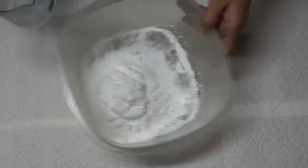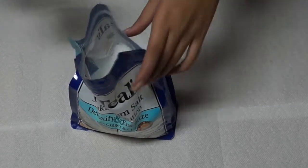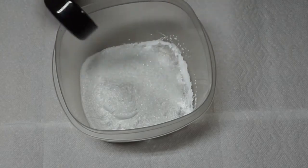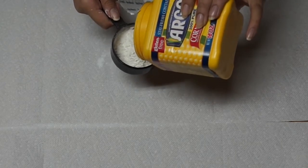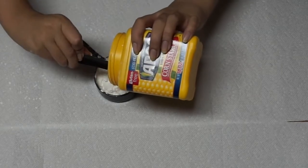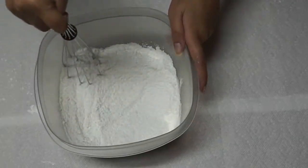Now take a half cup of Epsom salt. Epsom salt was kind of hard to find — I thought it would be in the cooking aisle with the regular salt, but it was actually in the cosmetics aisle near the lotion, which was odd. Then add a half cup of cornstarch — everything is a half cup besides the baking soda. Put it all into the big container and mix everything together with a whisk.